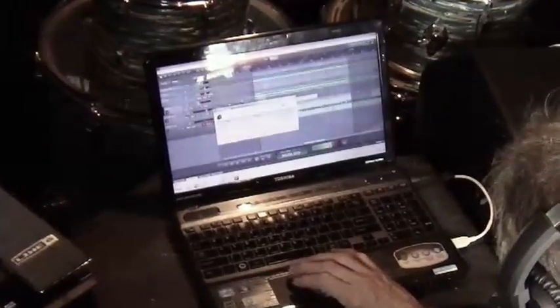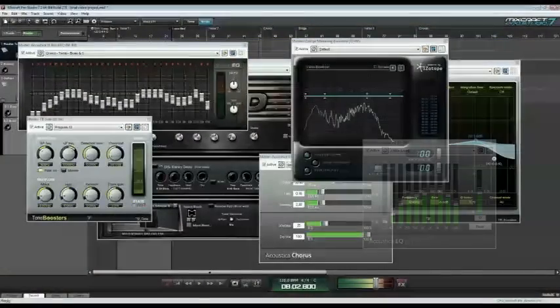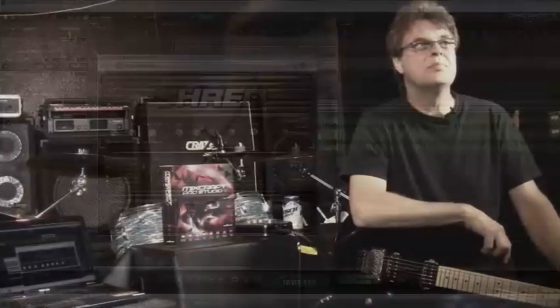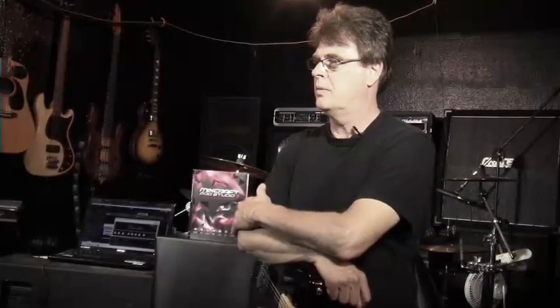I can drop down the effects screen and use all of the additional effects that are available too, like the reverbs and the delays and the EQs. So what kind of amp and cabinet have you been dragging around all these years? A live Marshall rig. And what kept you from trying a virtual amp?